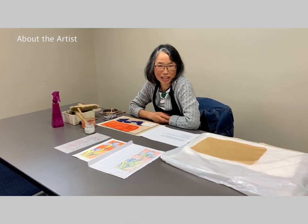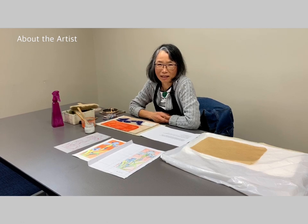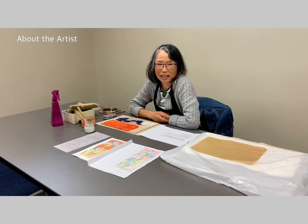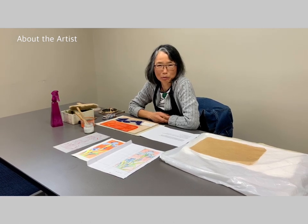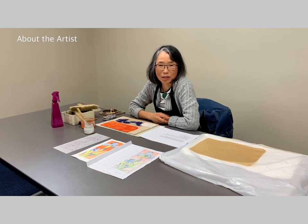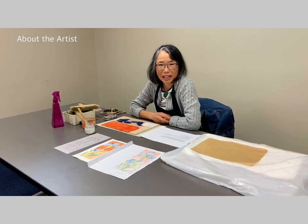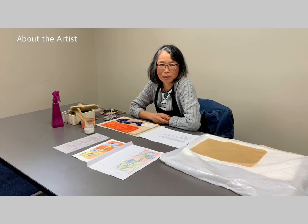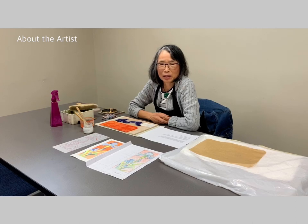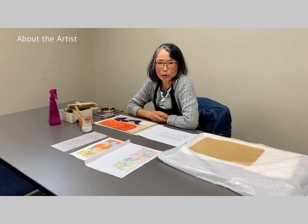My teacher's name was Hiroshige Takaaki. He taught me how to make a multi-color woodblock print for one year. When I graduated, I held an exhibition with my friend, a man named Richard Steiner. He came and bought my print. After that, I went to his studio and learned technique for five years. I moved to the United States in 1989 and continued to make prints.